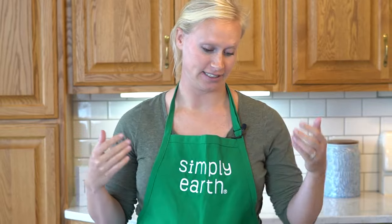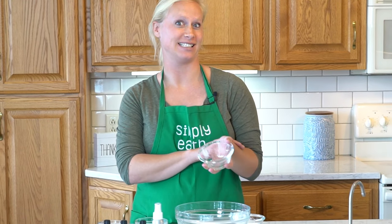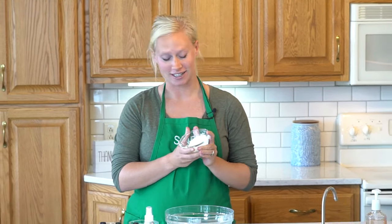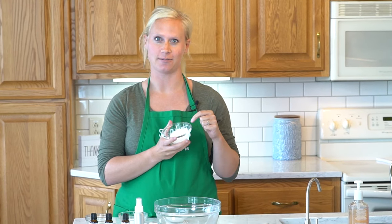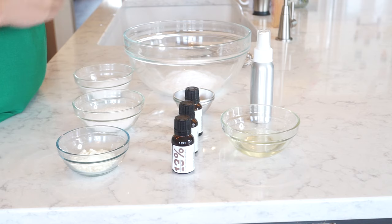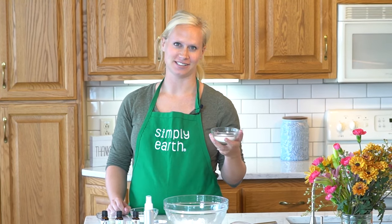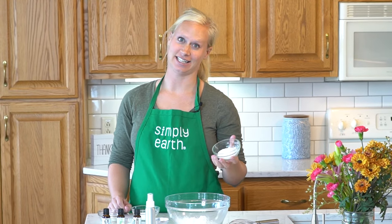Now I'm going to mix my dry ingredients together. The baking soda is going to help the bath bomb react to the water to create that fun fizz, and it's also going to help detox your skin. The cornstarch is going to make your bath have that silky feeling, and it's going to help hold the bath bomb together.